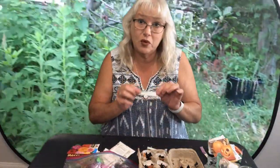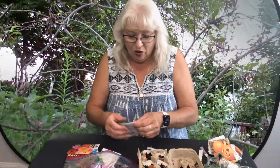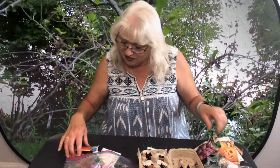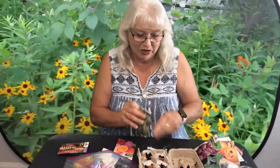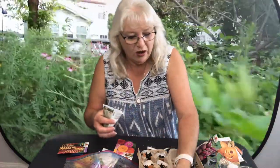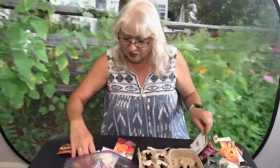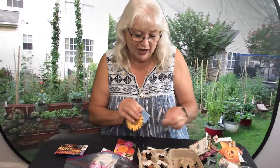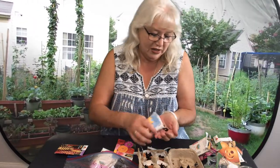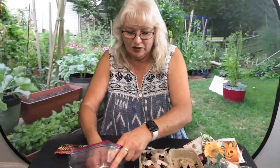A good idea is to write down what each different fruit and vegetable is so you remember what's what, or you could just wait till the end and be surprised. I've got some cucumber — how fun! You can always save seeds out of the cucumbers you eat as well. And last one — I love sunflowers, so we're going to put a few sunflowers in there, and then we're going to add some more dirt.